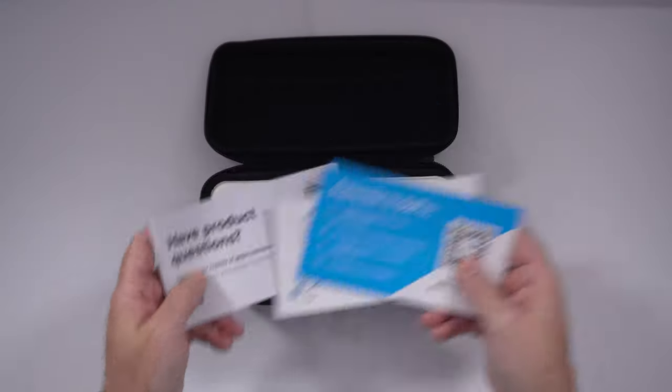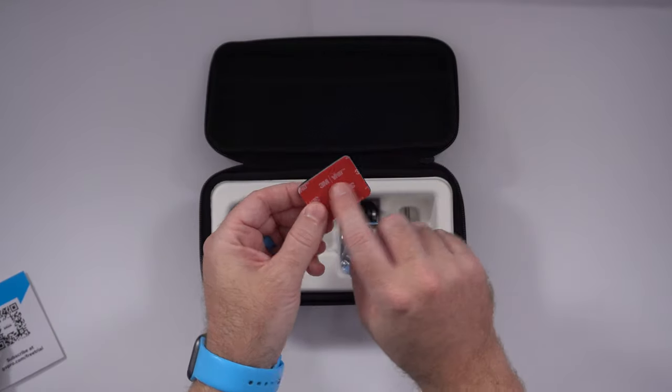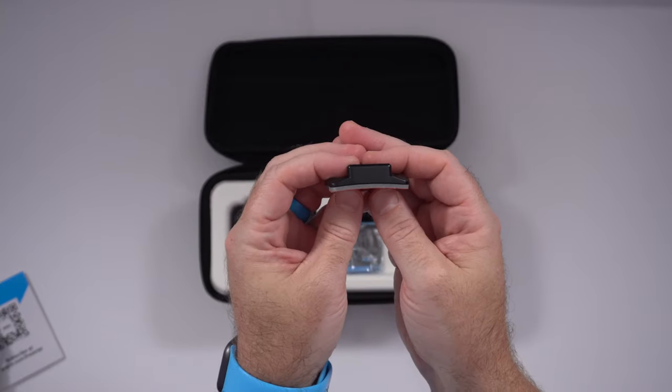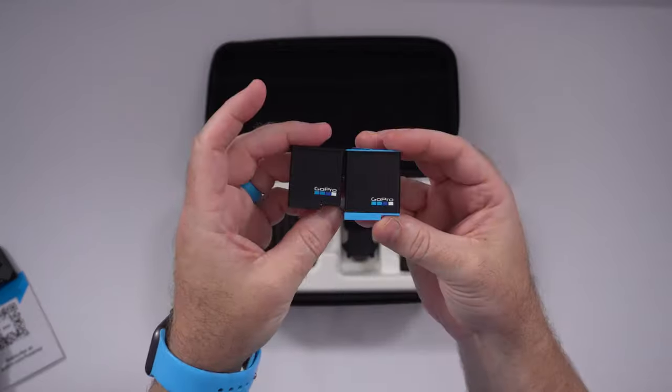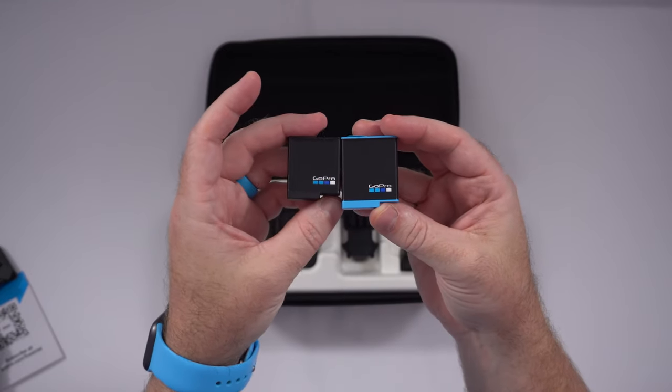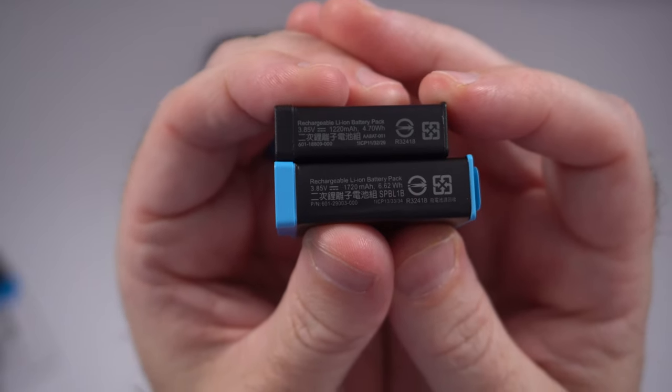So inside: documentation and instructions, a USB-C cable that's relatively short, and a 3M sticky buckle clip with a curve to it so you can presumably put it on a helmet. Then there's the battery, which is significantly larger. Here you can see it side by side compared to the battery from the Hero 7.